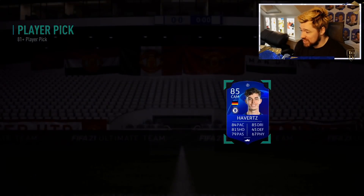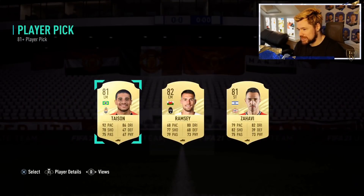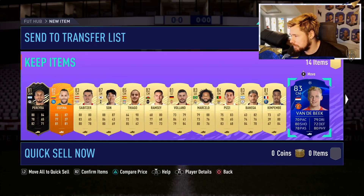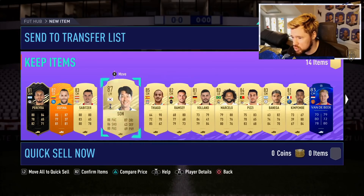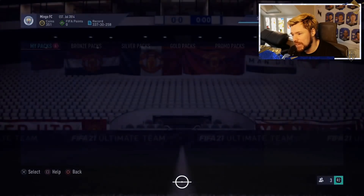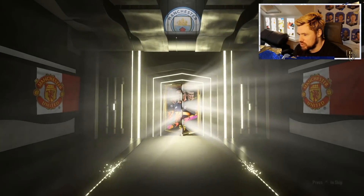85 — technically a walkout because it's the UCL version. And last but not least, I'll take Havertz — not Ramsey. That wasn't bad at all: Havertz, Van der Beek, Benega, Pizzi, Marcelo, Tiago, Son, Sabica, Ospina, Pereira — really good return. But the 285 rated rare player plus packs — we want to see a walkout, we want to see a Future Stars.